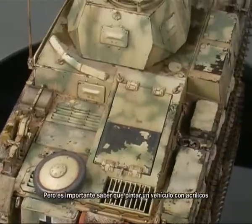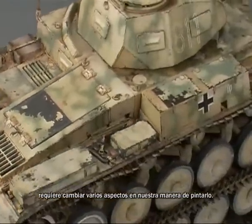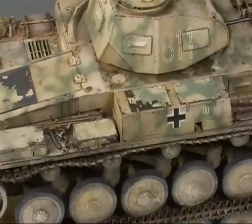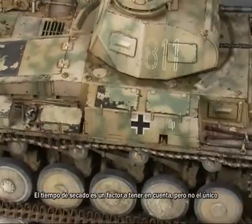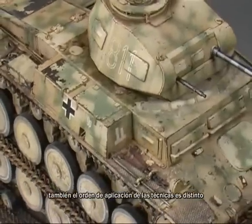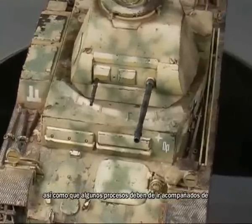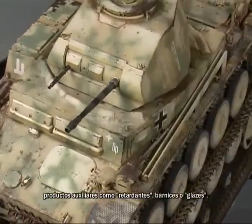Still, it is important to know that painting a vehicle with acrylics requires that we change various habits in our way of painting. The drying time is a factor to keep in mind, but not the only one. The sequence of using the various techniques is also different, and some effects are achieved by the addition of drying retarders, varnishes, and slow-drying glazes.